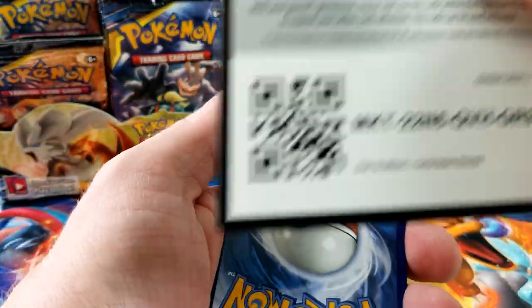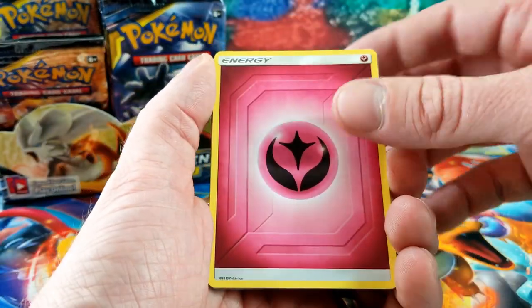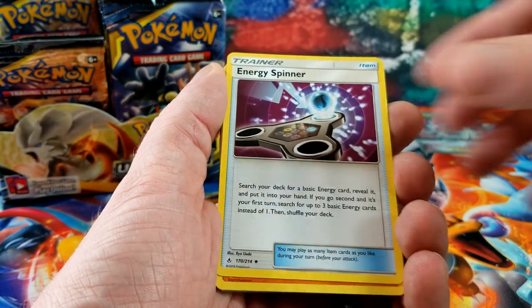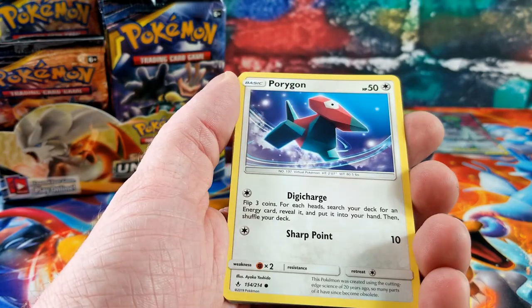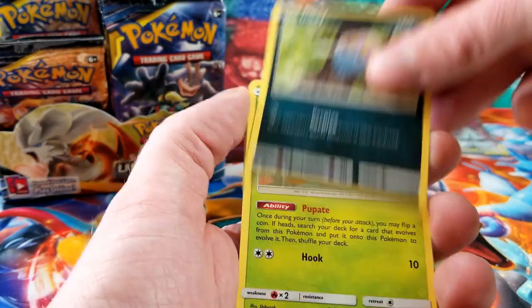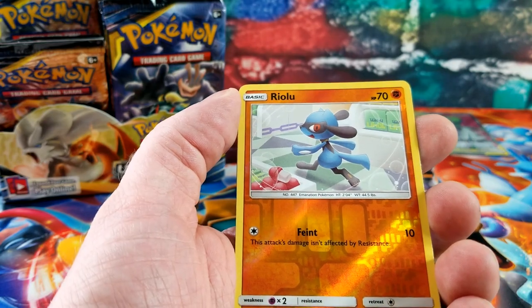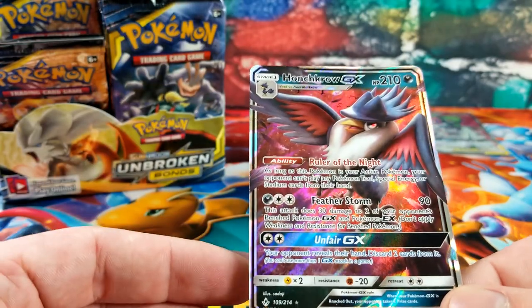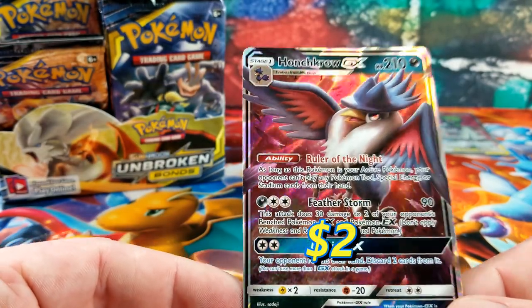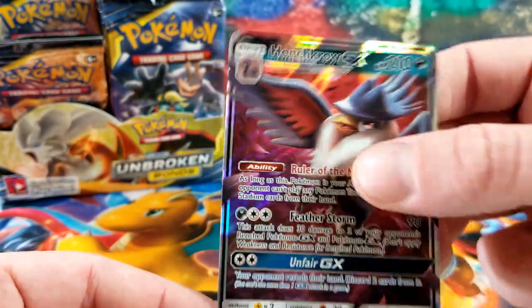Another white code. Energy Spinner, Rhydon, Green's Exploration, Rhyhorn, Porygon, Inkay, Caterpie, Clefairy, Rhyhorn for the reverse — and the rare card is a Honchkrow GX! We don't have this one yet.